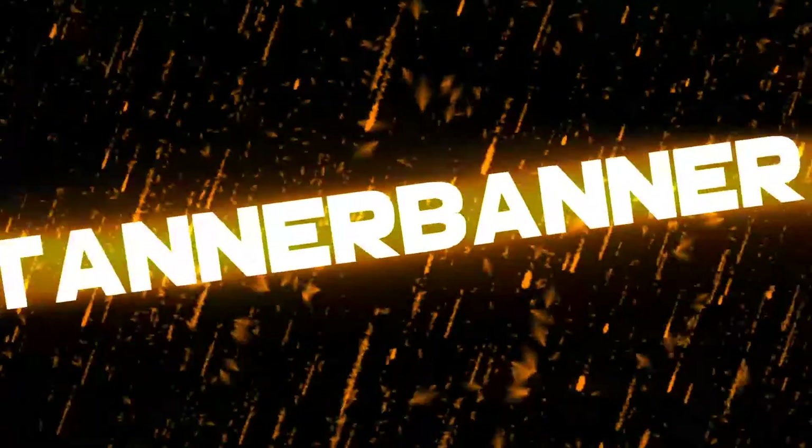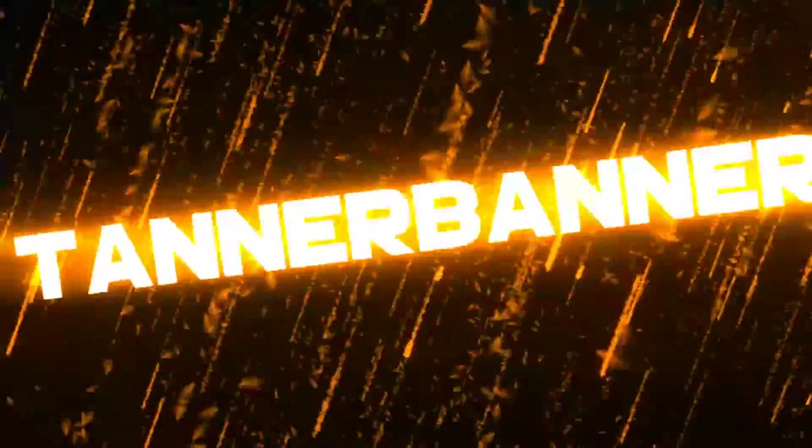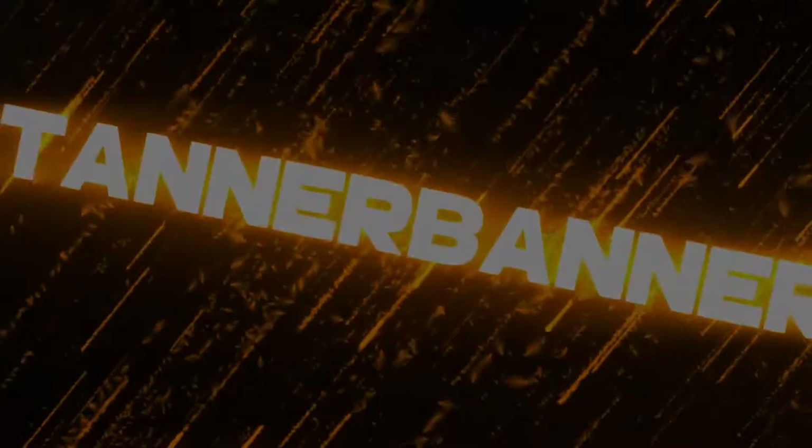Hey guys, you've tuned in to Tanner Banner. Welcome to the video — today is vlog number four. These vlogs are going out so fast and the response is going crazy. I just want to show you guys the awesome love I've been given to these videos.